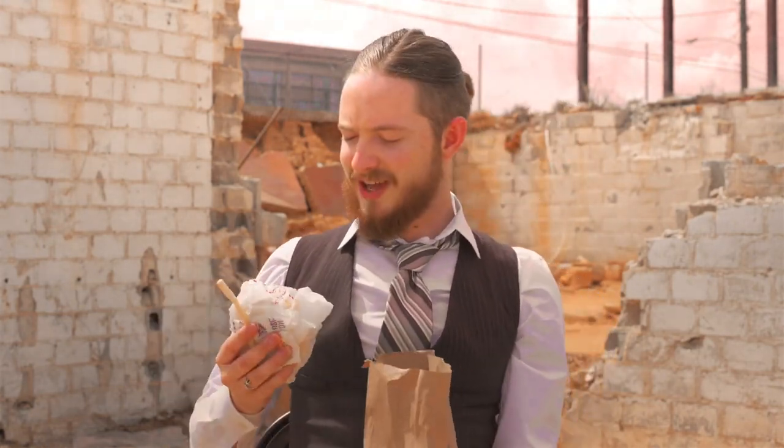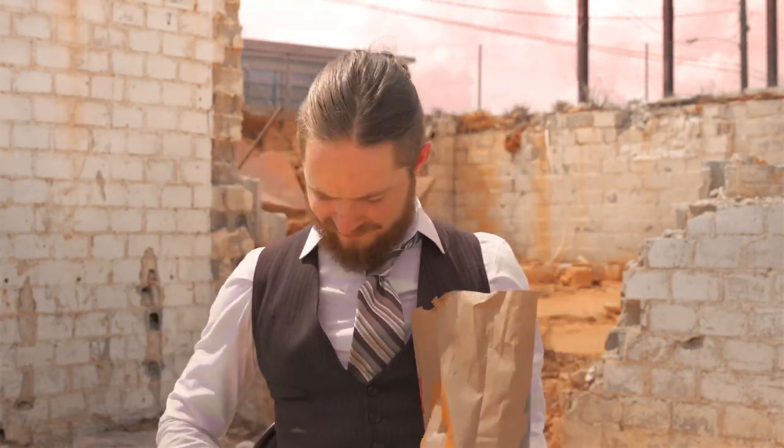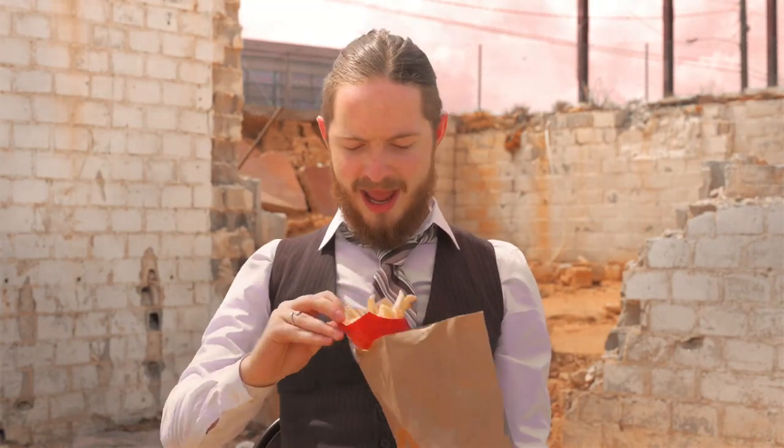So in the package you get the Burshy, and then you also get a wonderful thing of fries.